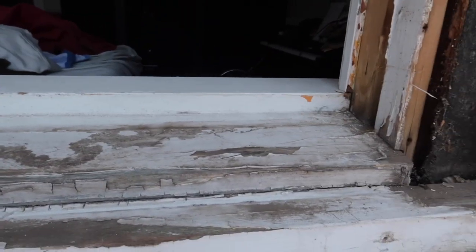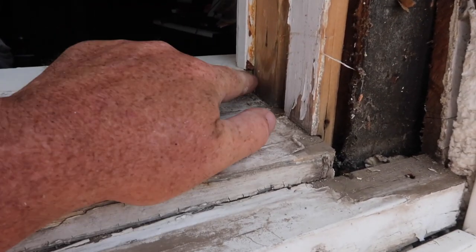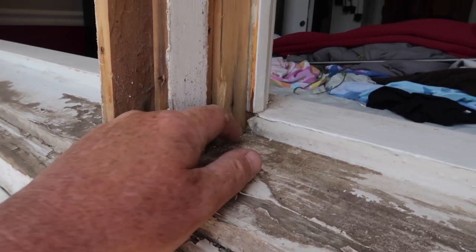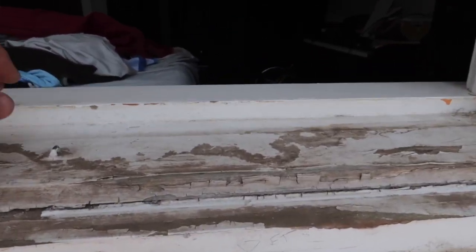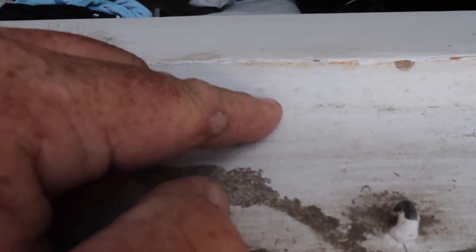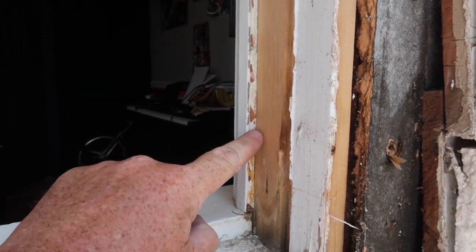The idea on replacement windows in a situation like this is we've got a 36-inch window, which from right in here to right in here is a little bit over 36 inches wide. Same thing for the top — it's a 48-inch window, which from where it's going to hit right in here to the top is going to be a little bit over 48 inches. So basically you're going to get the window in.